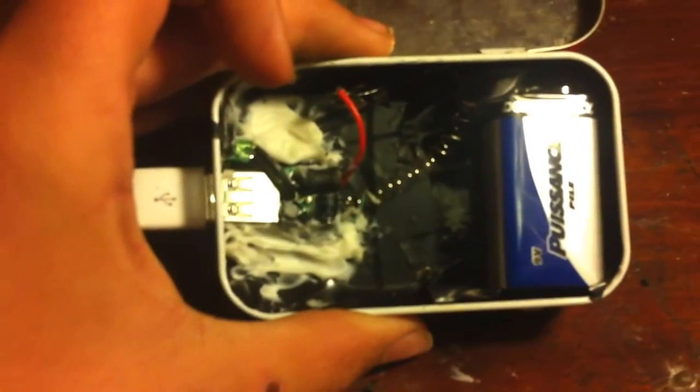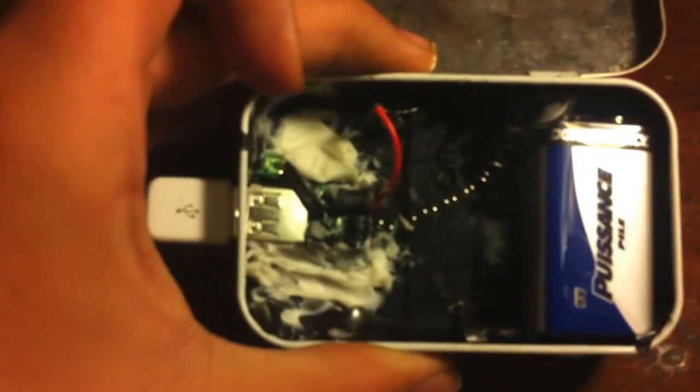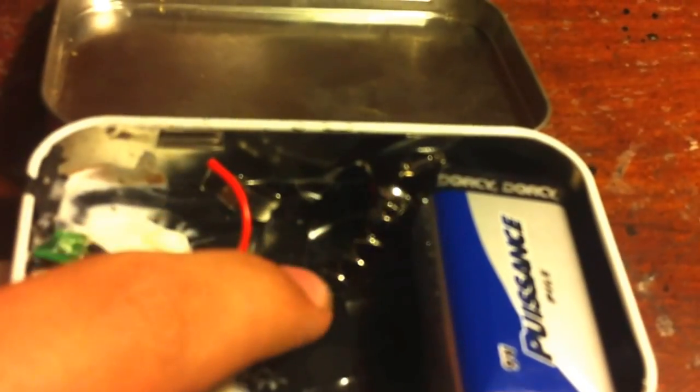When you take it apart, you'll see a red wire and a spring. The red wire is positive and the spring is negative, I believe. So you're going to want to wire a 9-volt battery clip to these wires, so the positive would go to the positive and the negative would go to the negative.